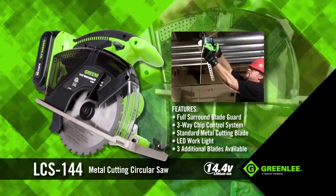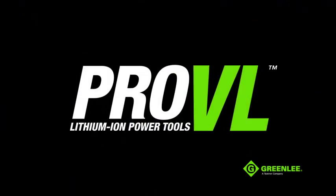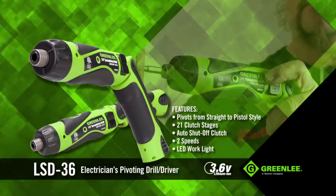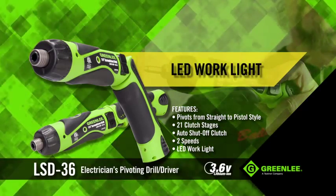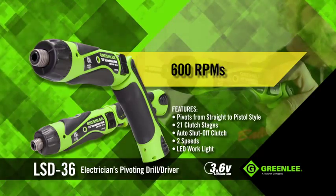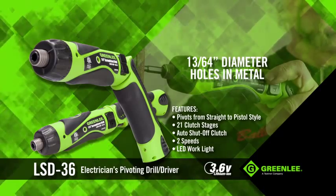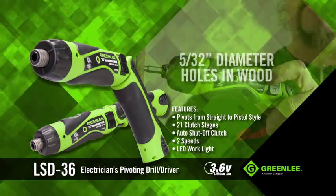Chasing threads or filing edges will no longer slow down your productivity. Don't let the size fool you — this 3.6-volt pivoting screwdriver is handy and powerful. With a 1/4-inch hex quick change chuck, LED work light, and revolutions up to 600 RPMs, the LSD 36 can be used to drive a wide variety of screws and drill small diameter holes — 13/64-inch holes in metal, or 5/32-inch diameter holes in wood.